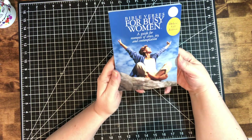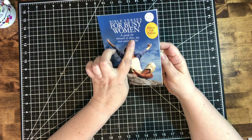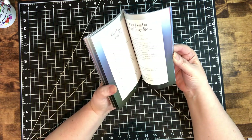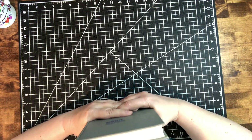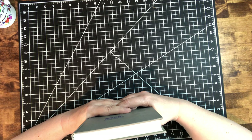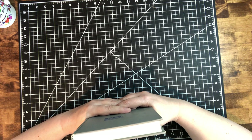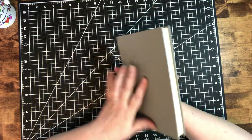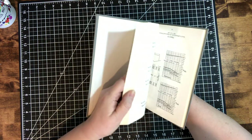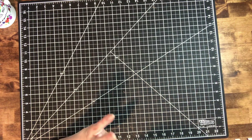I got Bible Verses for a Busy Woman — a guide for moments of stress, joy, and contemplation. This year has been stressful, but I love putting Bible verses on things, so I figured that would be a good one to use. The big journal I'm working on — my first actual official journal — is about my late mother and father-in-law. They were precious, precious people and I loved them dearly. It's basically going to be a love story of theirs. He was into construction and I needed something to represent him, so this book with building and construction stuff in it seemed perfect for a dollar.